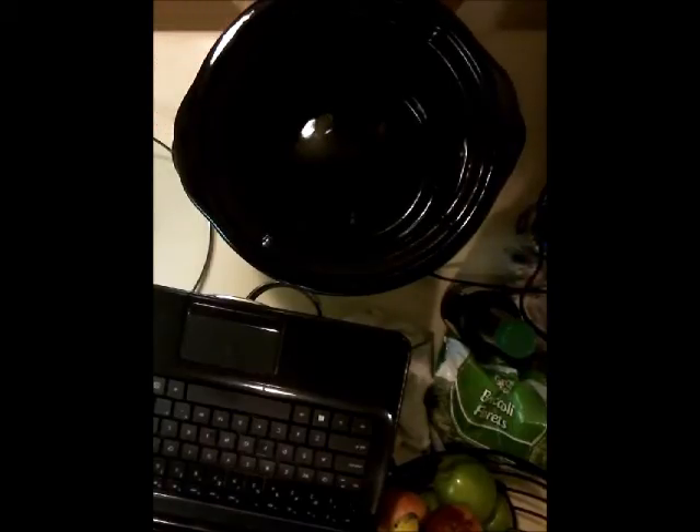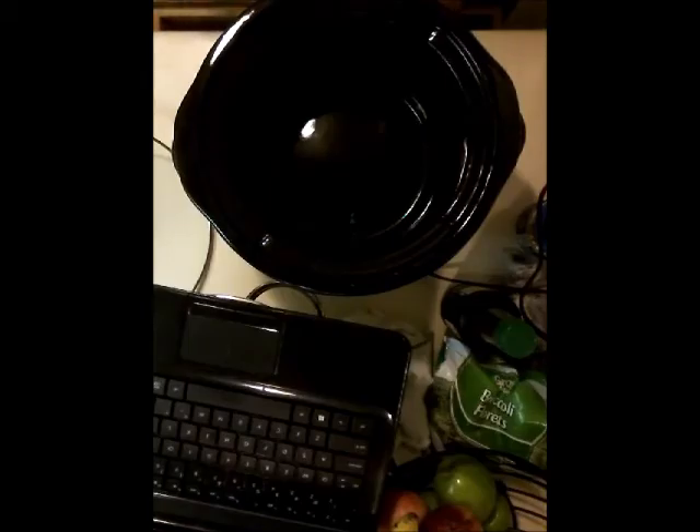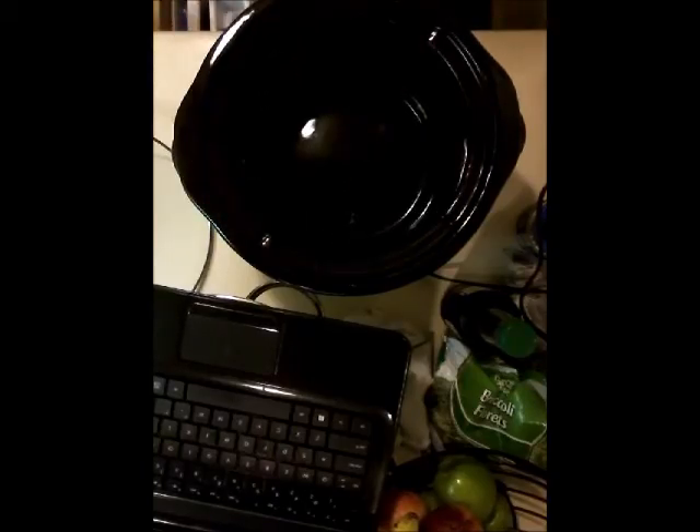One pound boneless beef chuck roast sliced into thin strips, one cup beef consomme or beef broth, half cup low-sodium soy sauce, one-third cup dark brown sugar, one tablespoon sesame oil, three garlic cloves minced, two tablespoons cornstarch, and four tablespoons sauce. What it means by the sauce is you're going to take four tablespoons out of the crock pot once you've finished cooking, and then mix that with the cornstarch to thicken the entirety of the sauce.